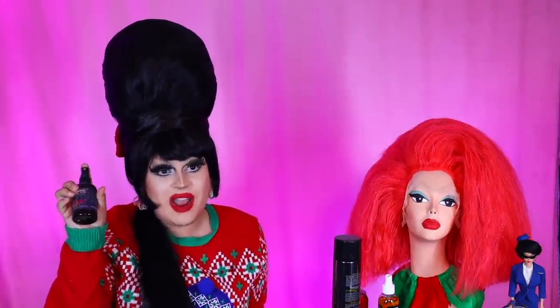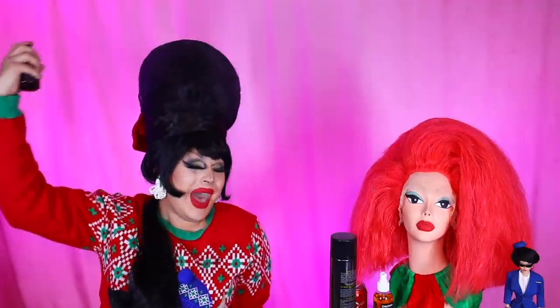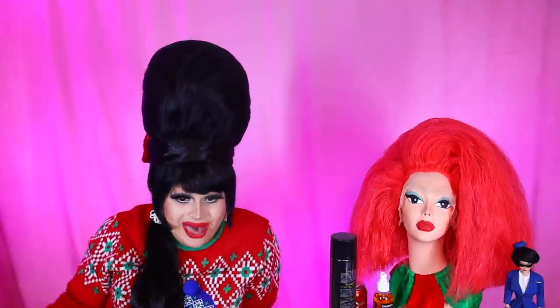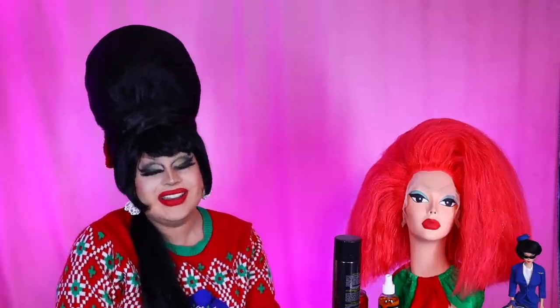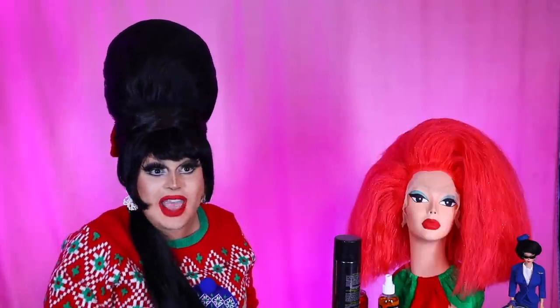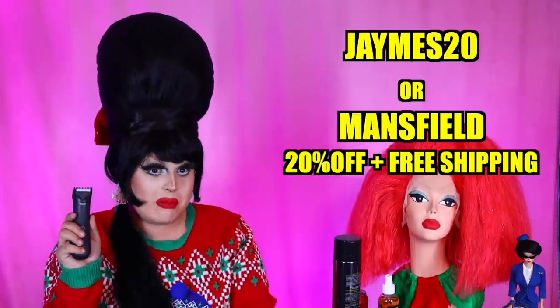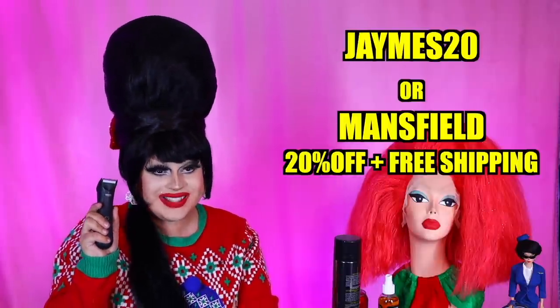This wig is fabulous, but it is just missing one more thing — the James Mansfield Magical Wig Spray from Black Phoenix Alchemy Lab. Let's just give this wig a spritz. Now my hair smells just like cream soda — available at Black Phoenix Alchemy Lab dot com. And grooming can be an absolute drag, but thankfully I have Manskate! Use my code James20 or Mansfield for 20% off your purchase, plus free shipping.